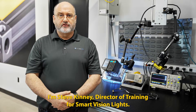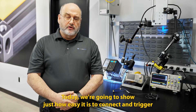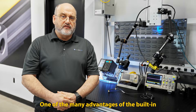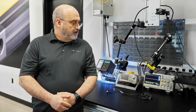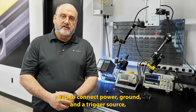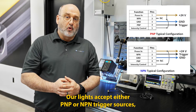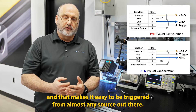I'm Steve Kinney, Director of Training for Smart Vision Lights. Today we're going to show just how easy it is to connect and trigger Smart Vision Lights products directly from your camera. One of the many advantages of the built-in controller found in all Smart Vision Lights products is that users simply need to connect power, ground, and a trigger source and the light will do everything automatically. Our lights accept either PNP or NPN trigger sources, and that makes it easy to be triggered from almost any source out there.